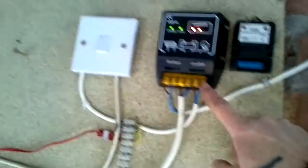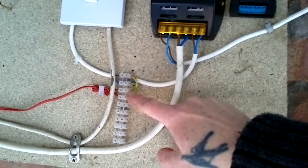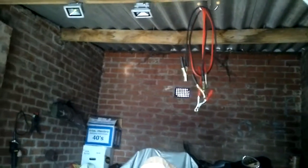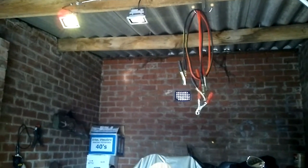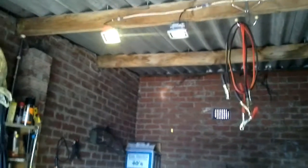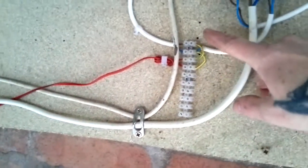On the load side, I have this wire coming out into a connection box, into the light switch, and back out. And I now have lights in the garage, which is a first — usually working by torchlight.